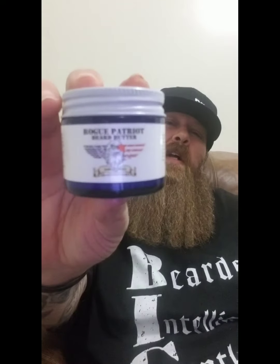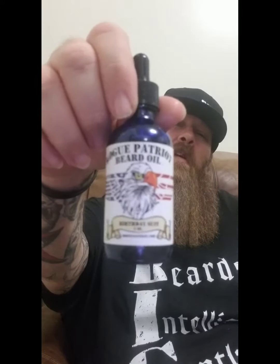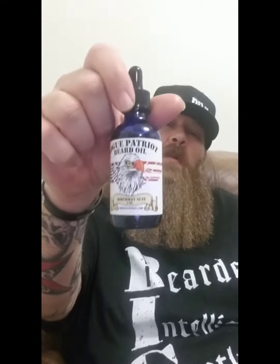Guys, this is Rogue Patriot Beard Company — go check them out. This is the Sarsaparilla Butter and the Birthday Suit Oil. From what I've heard, he'll be coming out with a Sarsaparilla oil too, so once he does I'm picking that up. If you get the oil to match the butter the scent will last even longer. Guys, I hope y'all are having a good one — stay bearded and I'll holler at y'all later.